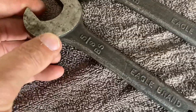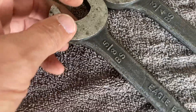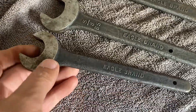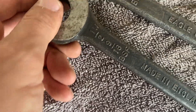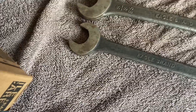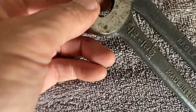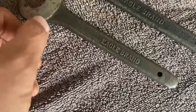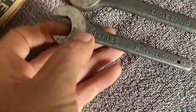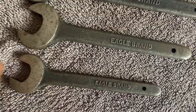We've got this one — three-eighths, nine-sixteenths Whitworth. And we've got this one, Eagle Brand again: a half Whitworth, nine-sixteenths BSF. And we've got this one — Eagle Brand, seven-sixteenths and a half BSF. Eagle Brand, and we've got this one: three-eighths, seven-sixteenths Eagle Brand. What a fantastic set!